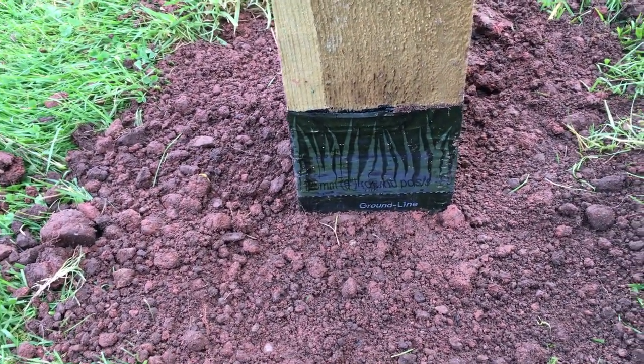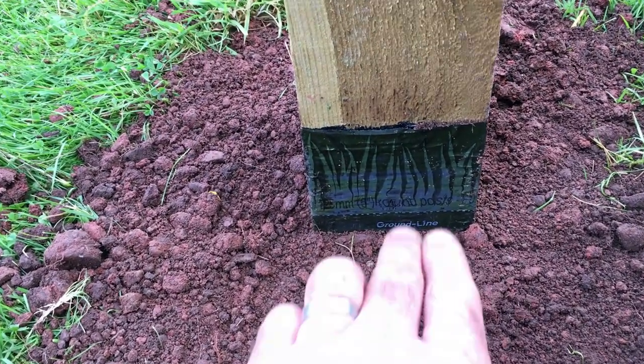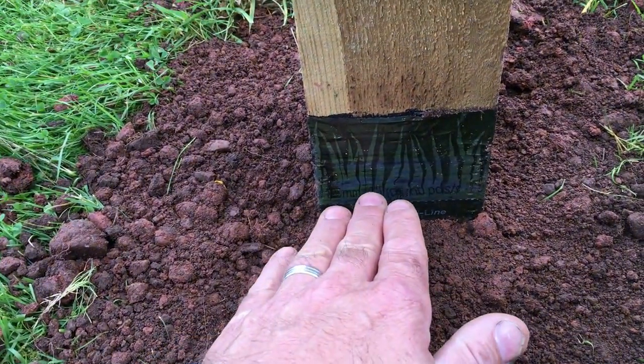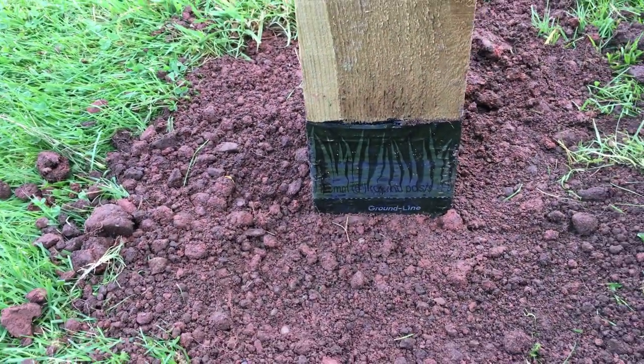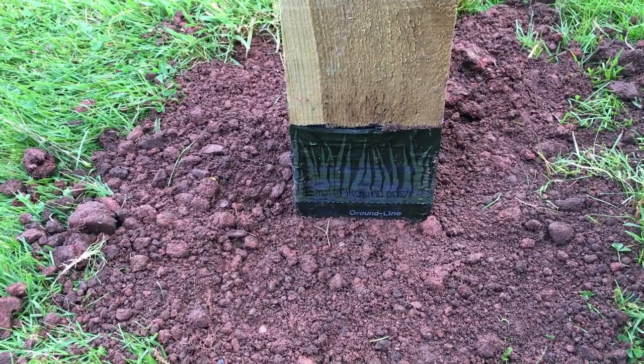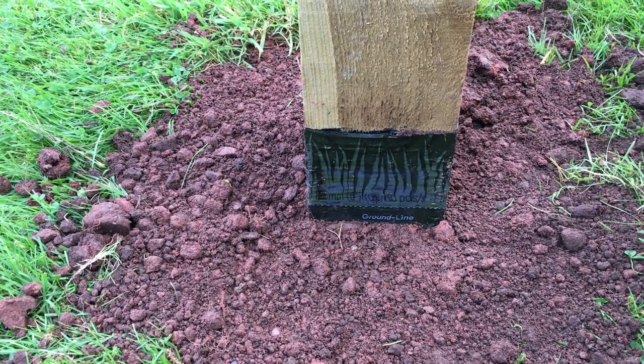In a nutshell, that process will stop your post from rotting at the base — and as the sleeve states, it's guaranteed against rot for 20 years. The one thing it does not protect against is mechanical damage, such as hitting the post with a strimmer. I'll show some examples and another method to protect against that.